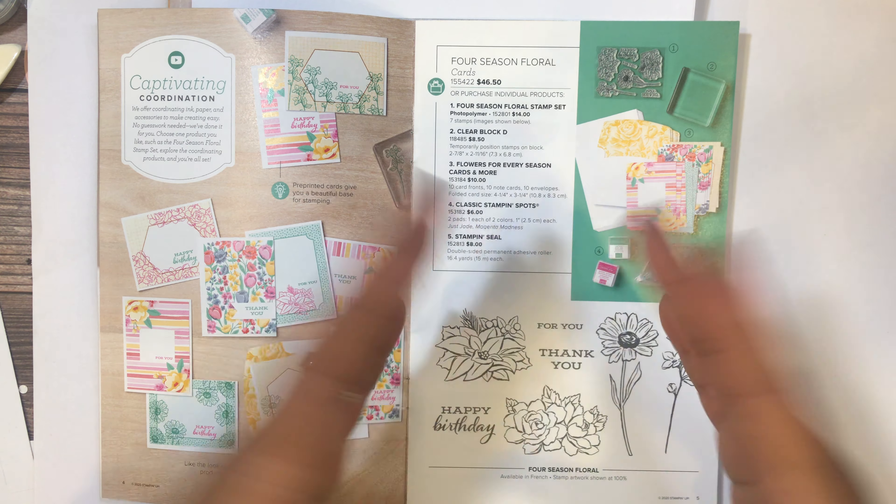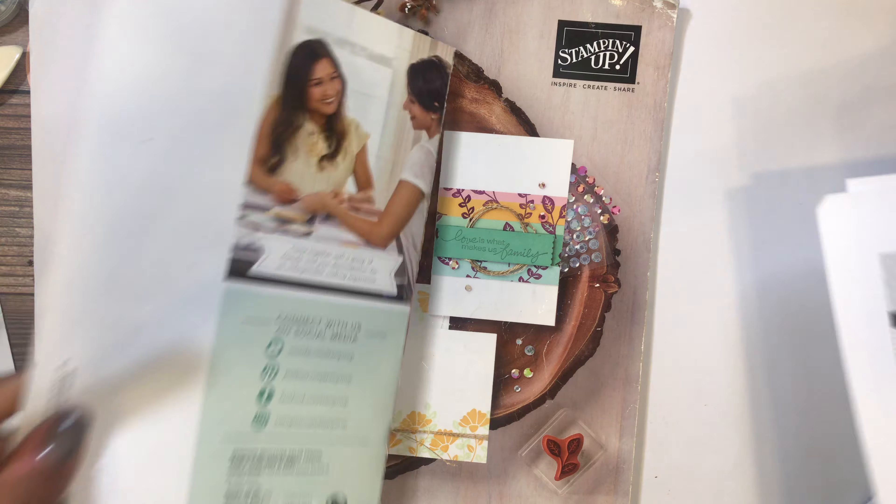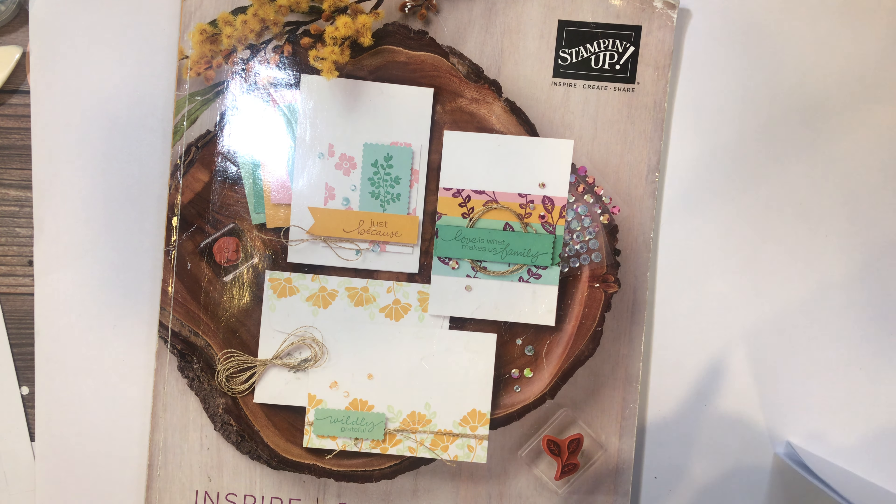This is a photopolymer stamp set for five dollars and sixty cents — you can't beat it for someone just starting out. You have all the sentiments you could possibly need: thank you, happy birthday, and for you. These are so easy to stamp — just stamp the image straight on the designer series paper from that Flowers for Every Season card pack. Also retiring is the Cute Fruit stamp set, which is sixteen dollars.